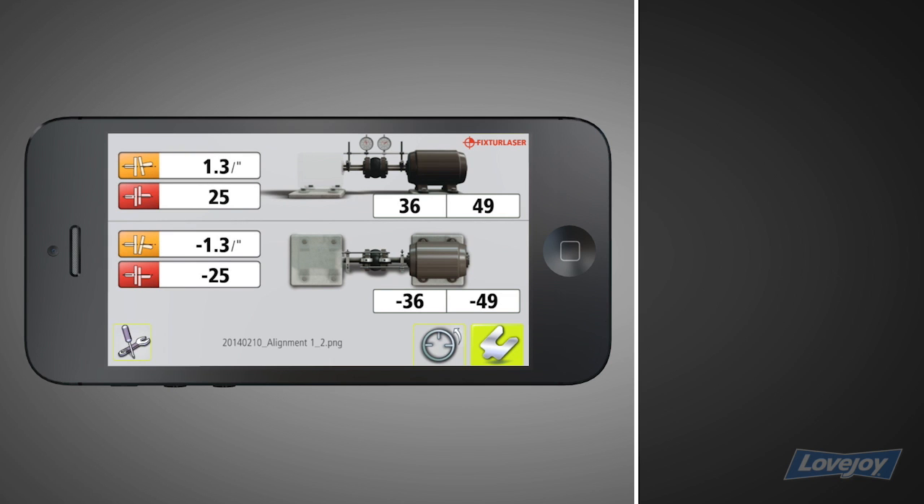If you need to re-measure, tap the measurement icon. The dials app uses the vertizontal compound move, which is likely to be different from how you've aligned before. With the vertizontal method, you loosen the bolts, then correct both the vertical and horizontal alignment before re-tightening and re-measuring.